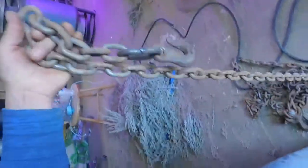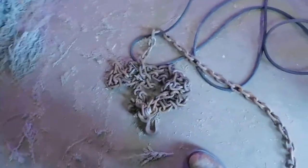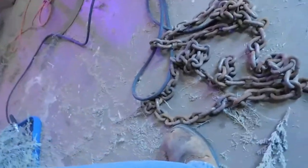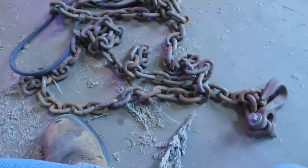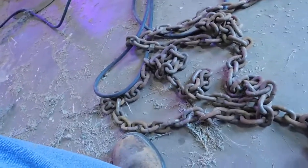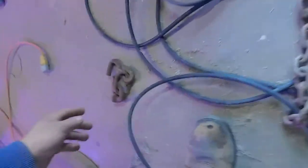Now if I ever need a tow rope to get somebody out, I'll just use this one. I'm excited about it because a tow chain like this is about $50 to $60, and if you can make it yourself from little pieces like I did, it works pretty good and you save some money.